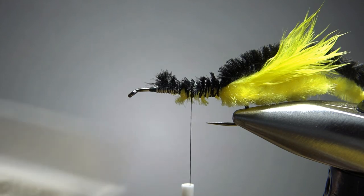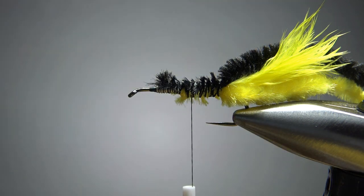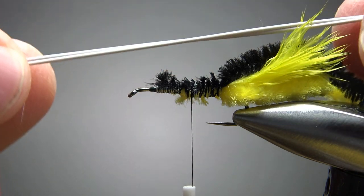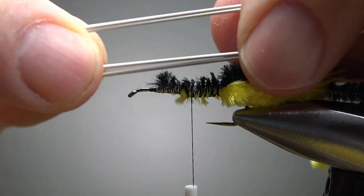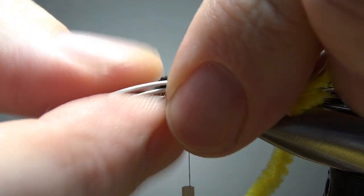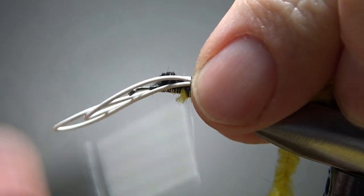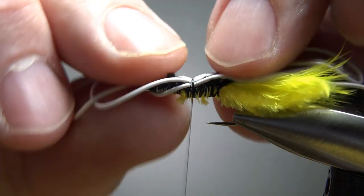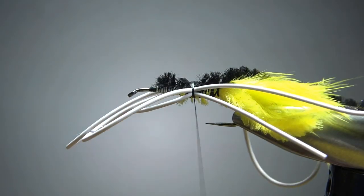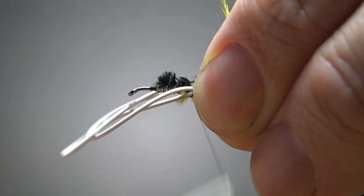Before we catch in the legs, put your thread at the middle of the hook. Get some medium round rubber legs — white or any color you want — and I've got a 10-inch piece. Fold it in half and in half again so you've got four strands. Lay them each to each on either side of the hook, then just a few medium fairly loose wraps. Adjust so they're coming off the sides, maybe a little bit down, then put a few tighter wraps.